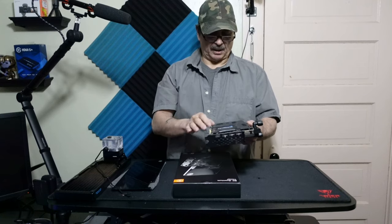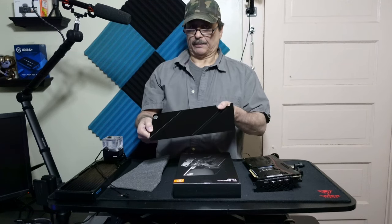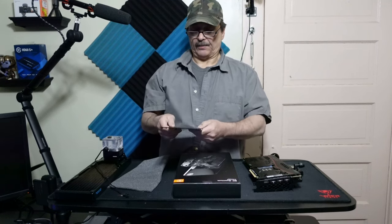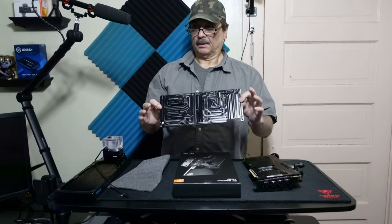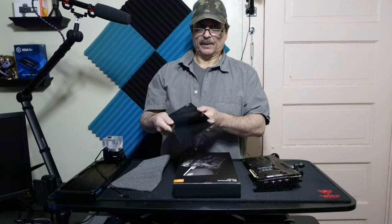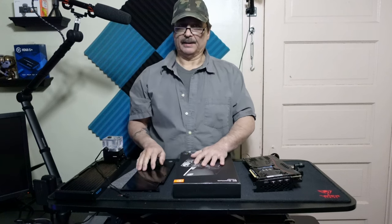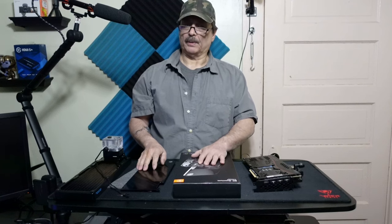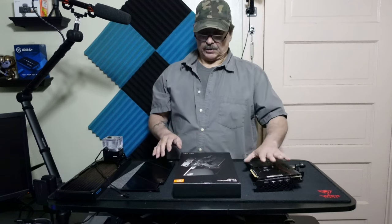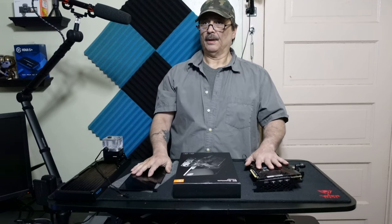I also used the aftermarket EK aluminum backplate that comes with it — this is definitely cool looking. It takes 1mm, 1.5mm, and 2mm thermal pads. The active backplate also takes 1mm, 1.5mm, and 2mm thermal pads — two different sizes. For the aluminum one I just went with what came from the factory.